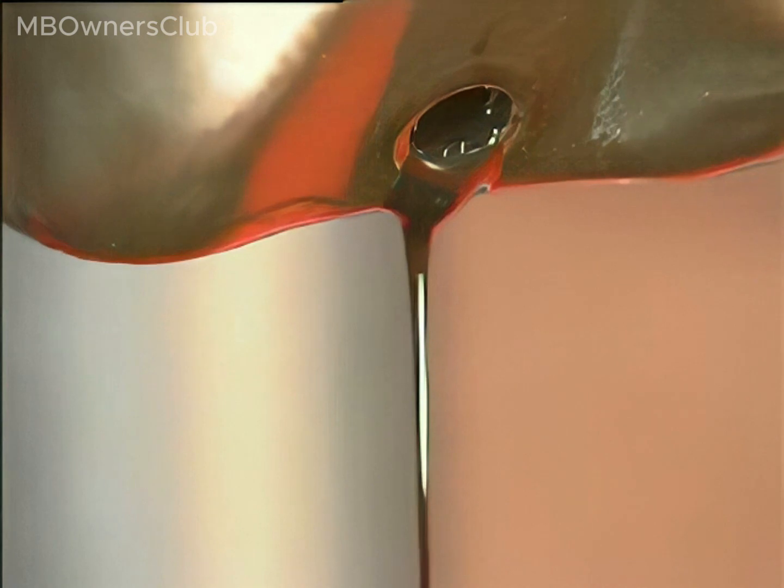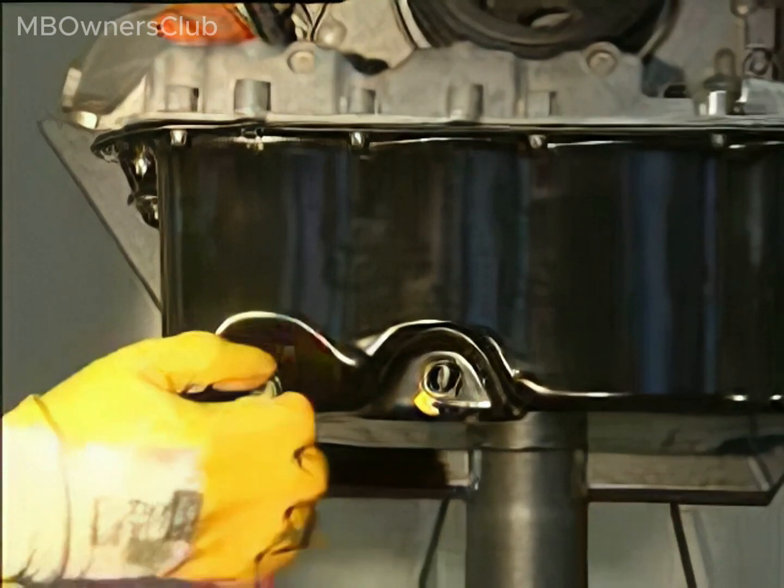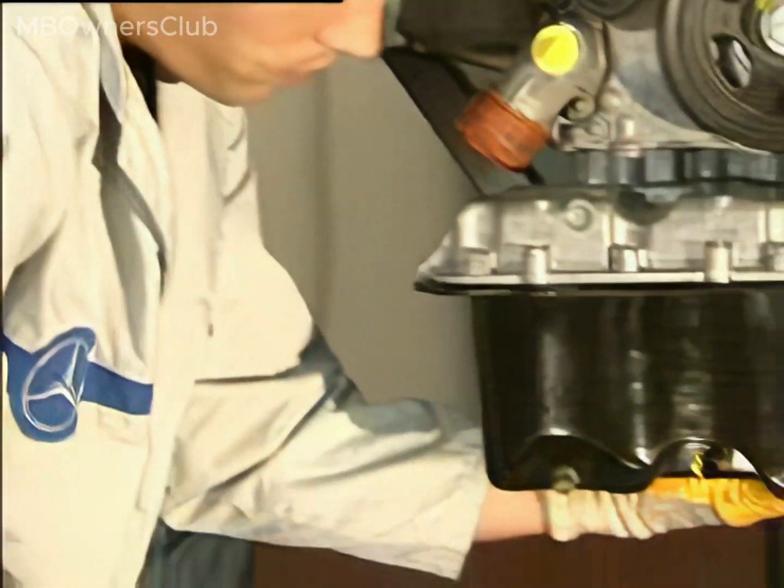When the oil pan is more or less empty, reseal it. Next, remove all of the bolts holding the oil pan in place. Following this, remove the oil pan.